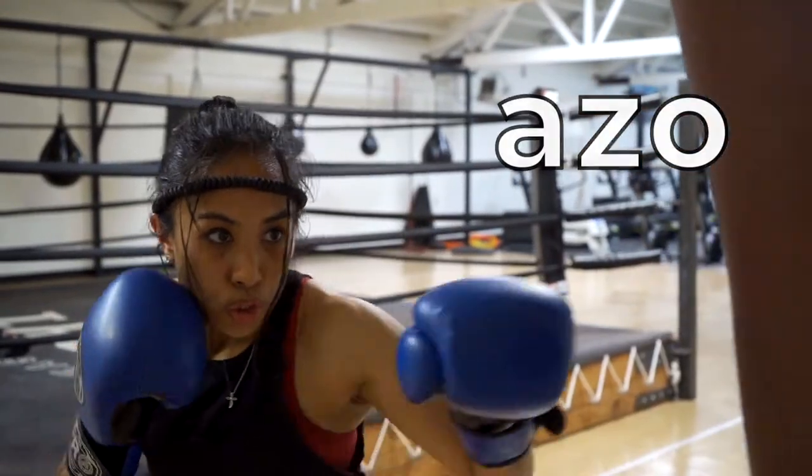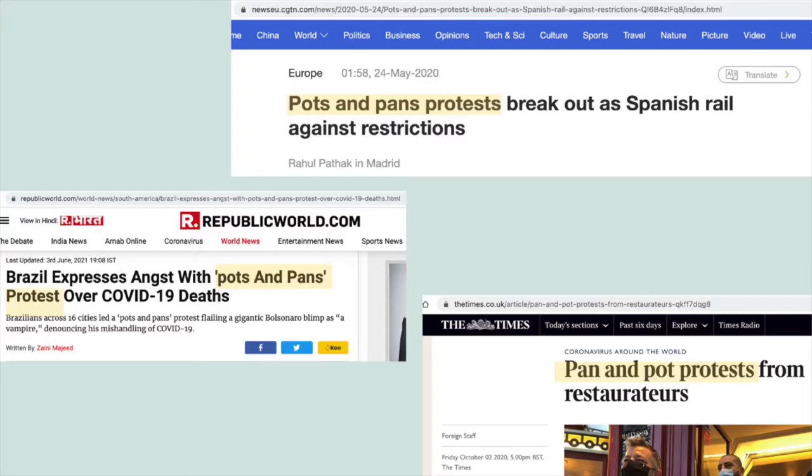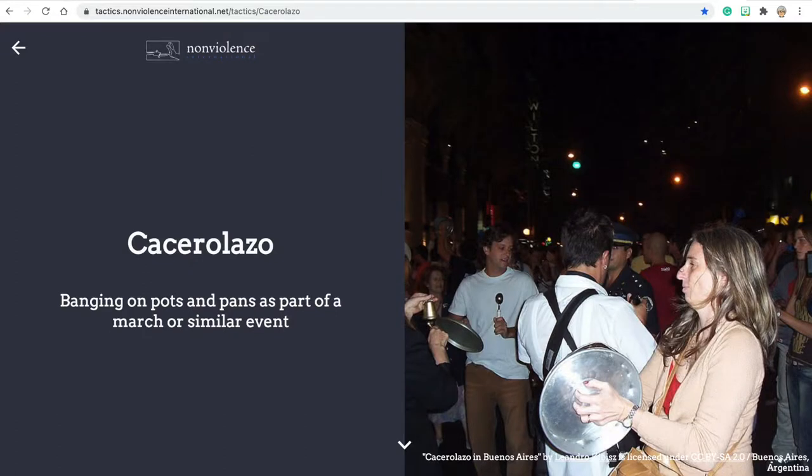The Spanish suffix -azo denotes a hitting action. Although this type of demonstration has different names around the world and English language media often refer to it as a pots and pans protest, many English language activist toolboxes use the word cacerolazo.